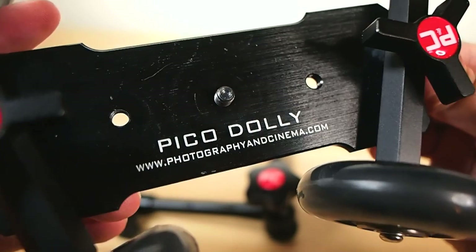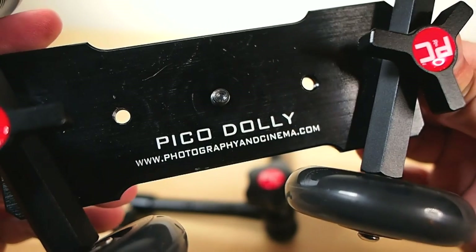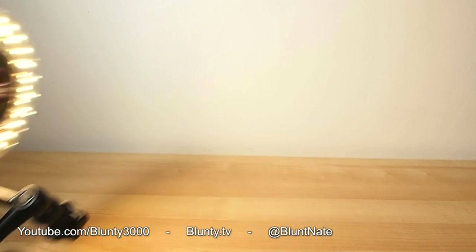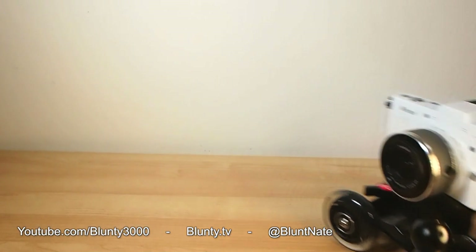Hit up photographyandcinema.com should you want to grab a kit of your own. Worth taking a peek at their other stuff too — they've got some interesting gear. I've got a review of another one of their products coming up soon, so keep an eye out for that. Thanks so much, I am Blunty, and I'll catch you next time.